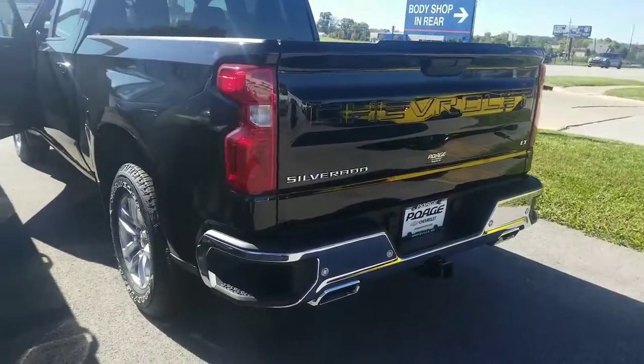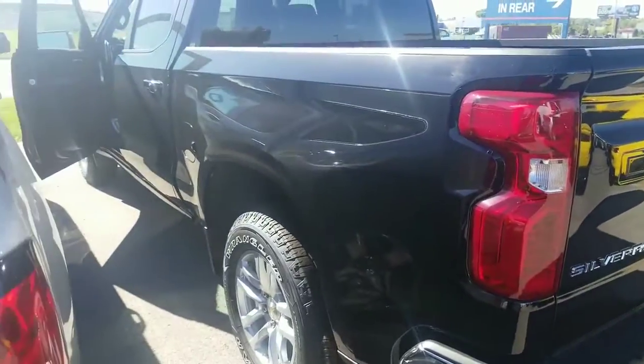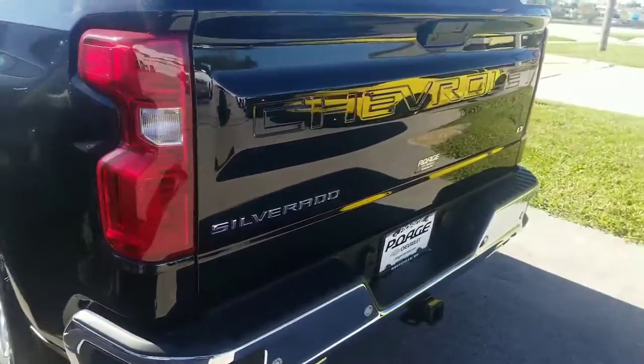Good morning, this is Sam Wilson, Polk Chevrolet in Winsville. I want to go over a few features of the new 2019 Silverados. They're on the ground, we have more rolling in each day.